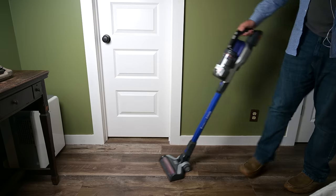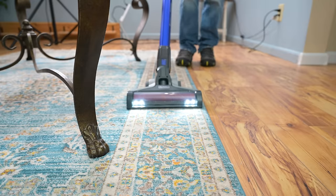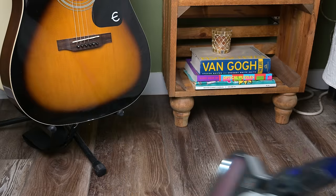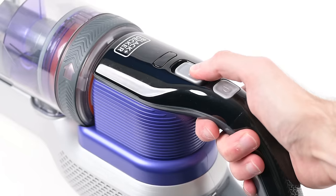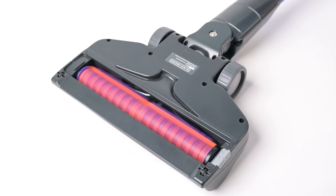Another pro is that it's self-standing, which is a rare find in cordless vacuums. It has LED lights on the floor head, which helps to see debris that you might have otherwise missed. It has three different power options with a button on the handle, as well as an option to turn the brush roll on or off.